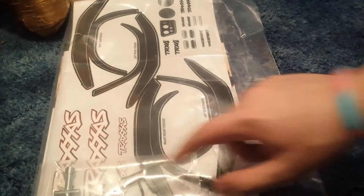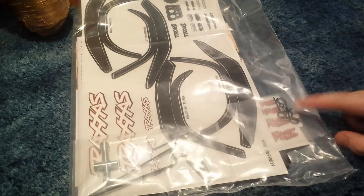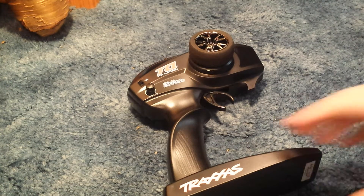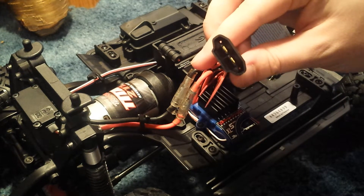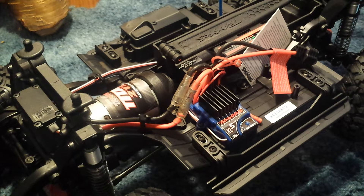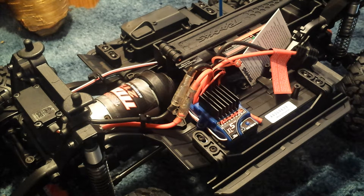In the box also comes a whole bunch of stickers and decals, the operator's manual, a wrench for your tires, some spare Allen keys, and some extra body clips. It comes with everything you need to get ready. This is a ready-to-run truck — you just need to supply your own AA batteries for the transmitter; there are four of them, and your own battery for the truck. Traxxas has their own style of connectors. I also noticed there is an extra wire here, and I believe that is for body lighting. Ben runs lights on his TRX4, so that's super good for people who are into the whole scale look thing.